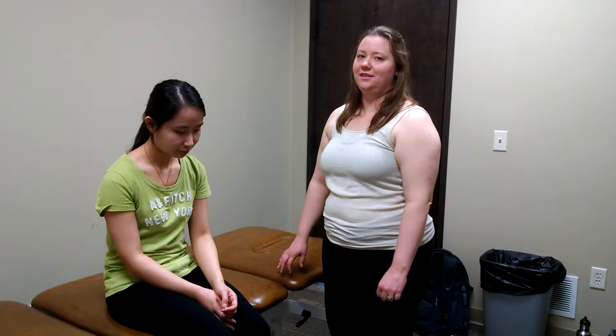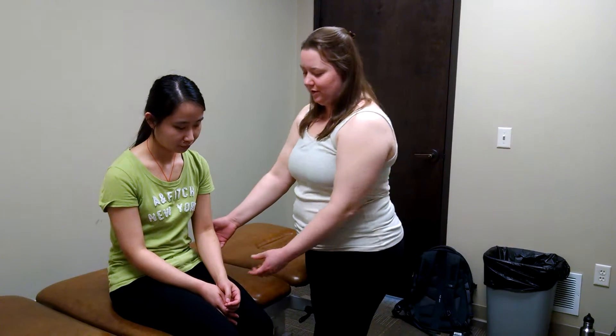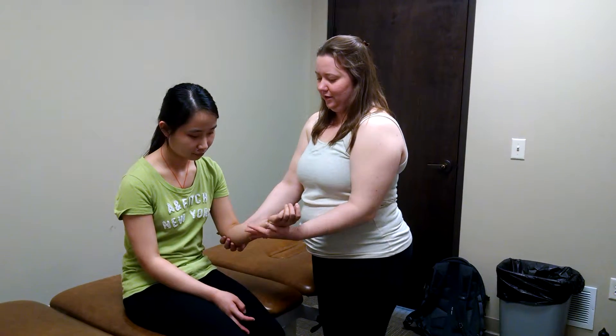This is the pronator teres syndrome test. In this test, you have the patient seated at the edge of the table. You're going to bring the patient's arm into supination and 90 degrees flexion.